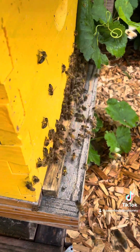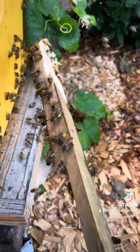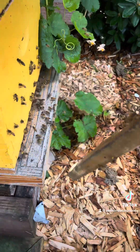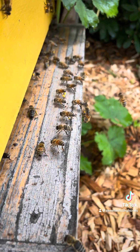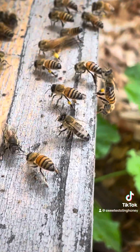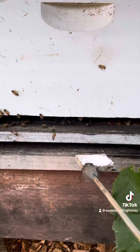Treatment's done. We're going to remove the entrance reducer, letting all the bees back in. You can see all the pollen they're bringing in today — lots of yellow-orangish pollen. Right away they start to try to clear the hive out. Just like in the summertime when it's hot, they line up and start flapping their wings to get airflow; in this case they're doing it to clear all the vapors out of the hive.